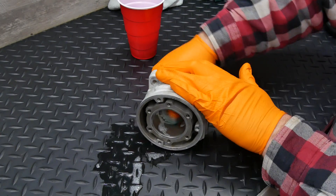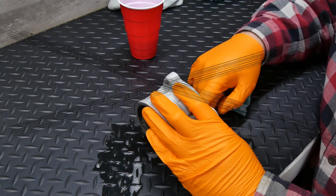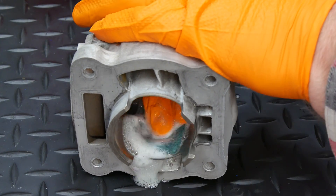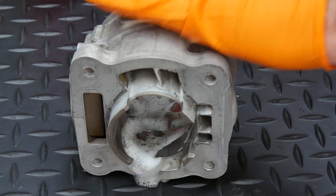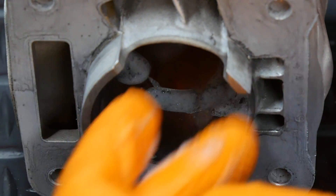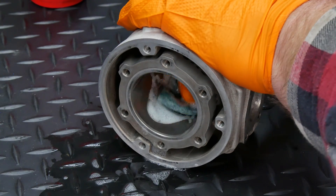Ideally, you would try to sand in directions emulating crosshatching, so if the abrasive did leave marks in the cylinder, they would at least be in a more desirable form. But realistically, there is a lot of sanding to be done, and it can be tough to form a specific pattern in all spots, and you shouldn't create any significant damage with proper material and technique anyway. I started out using way too much soapy water and used less and less as I went. A little lubrication is good and it can help to wash away debris, but I was losing too much friction and making the process take longer.